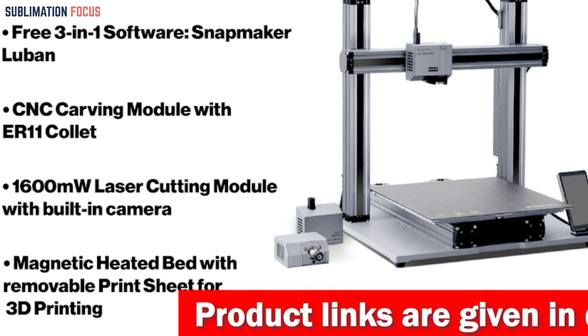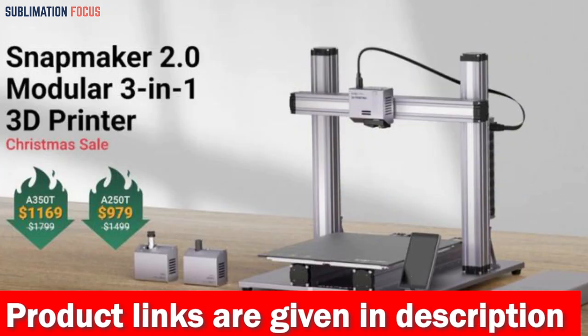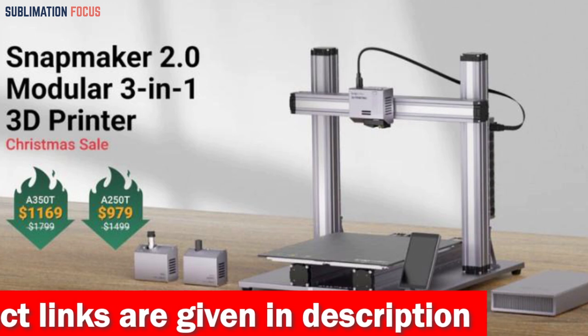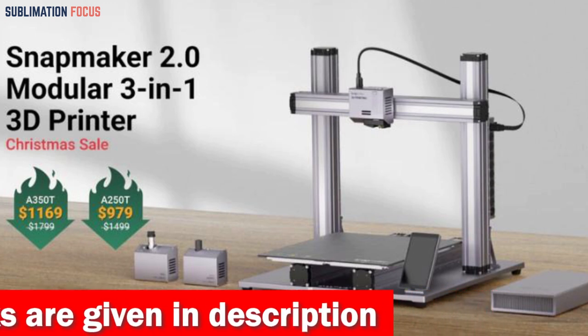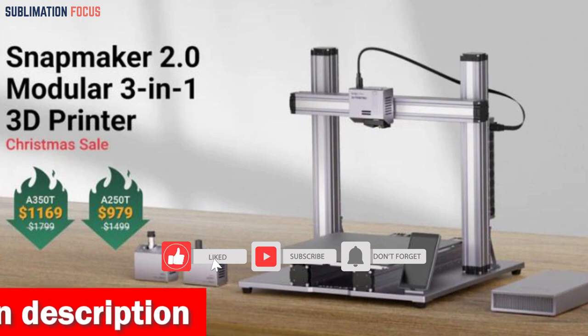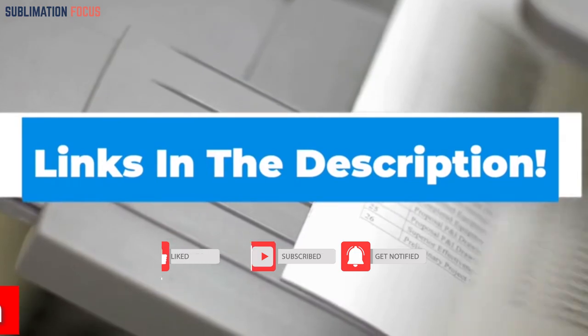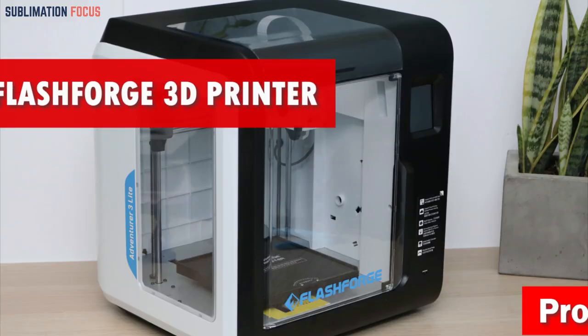It features custom 3-in-1 software, Wi-Fi connectivity, a 5-inch touchscreen, and power loss recovery, making it incredibly easy to use and assemble. So whether you're a gun enthusiast or a DIYer looking for a versatile 3D printer, the Snapmaker 2.0 is worth checking out. Check out the link in the description box to purchase it.